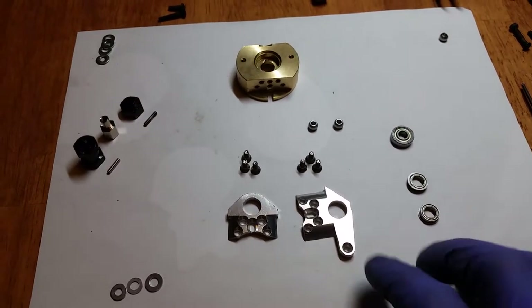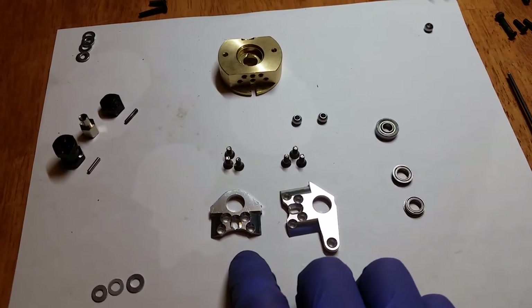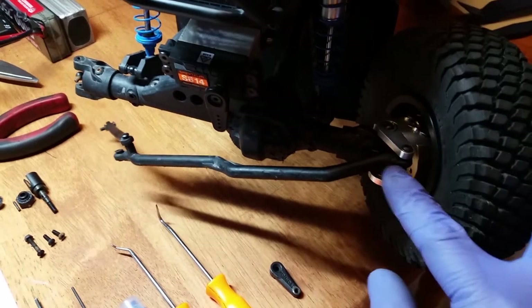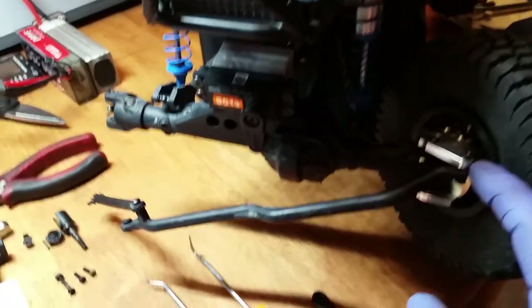I'm going to try and quickly go over how to fit these brass knuckles that are available on eBay, Amazon, and everywhere onto your Bomber RR-10. There are a few things to know about it first — probably the first one being that it will raise your steering rack angle a little bit.